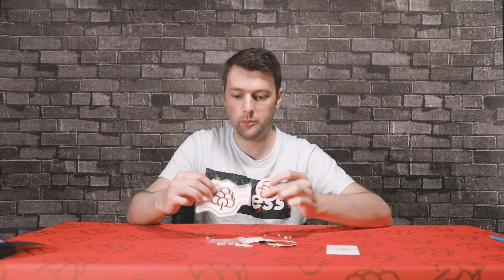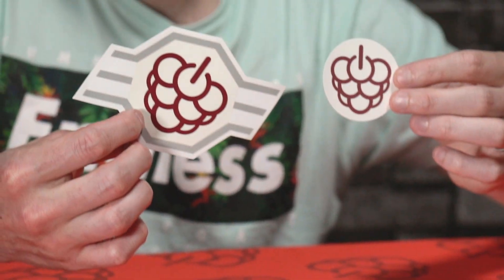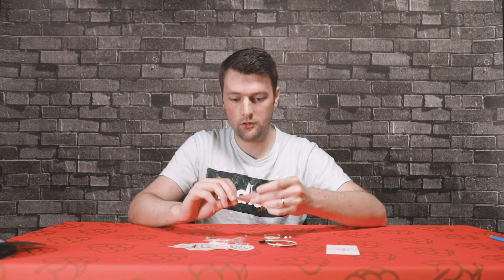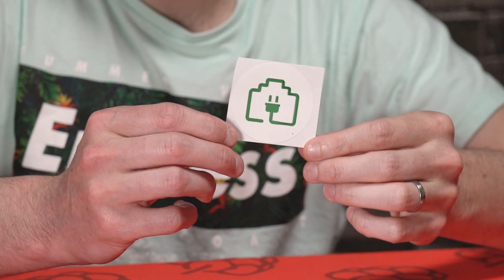We've also got some cool Pi Supply stickers, and another Pi PoE sticker there as well.